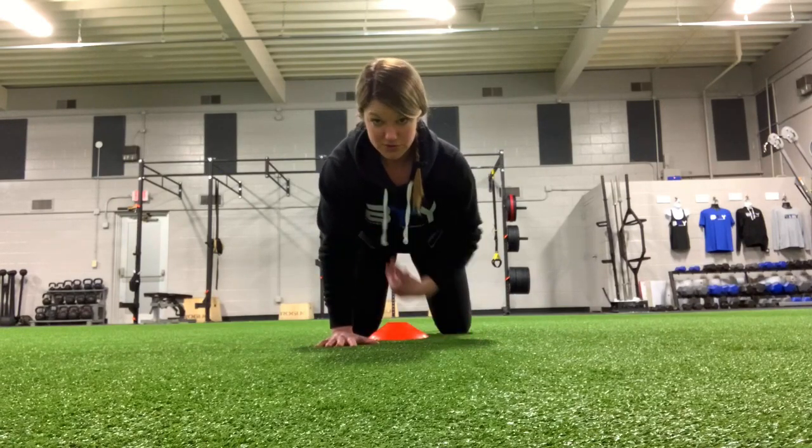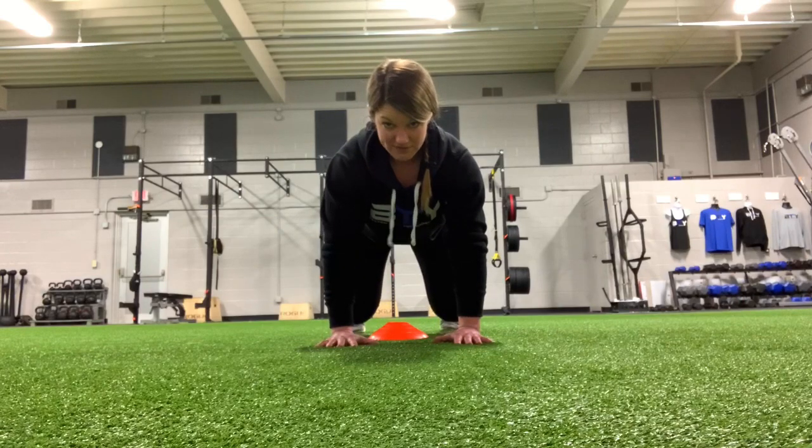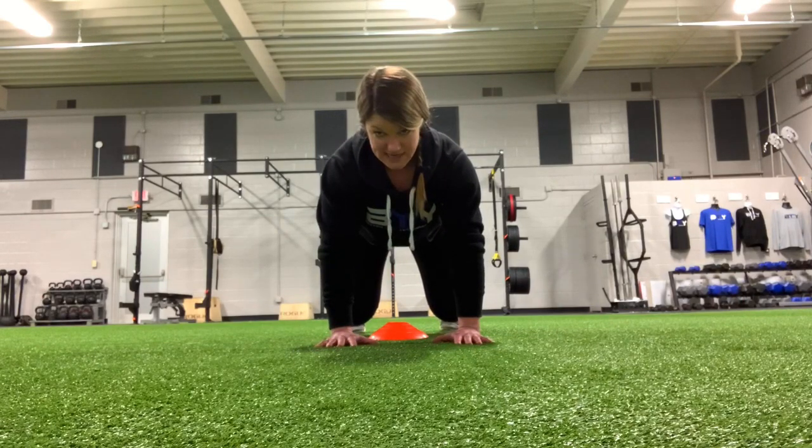So you're going to start with hands under shoulders, knees under hips, and knees about an inch off the ground.